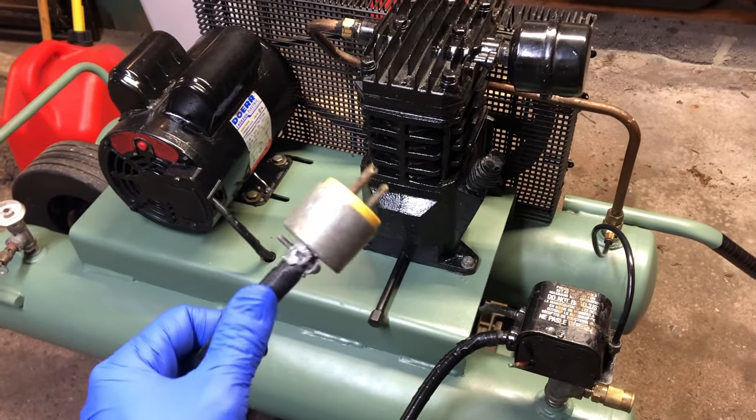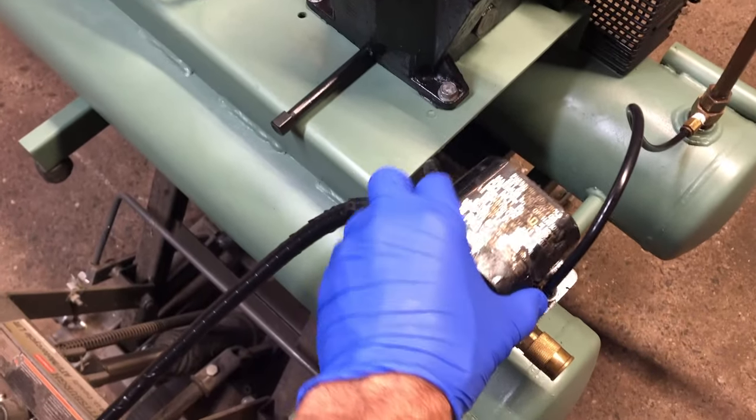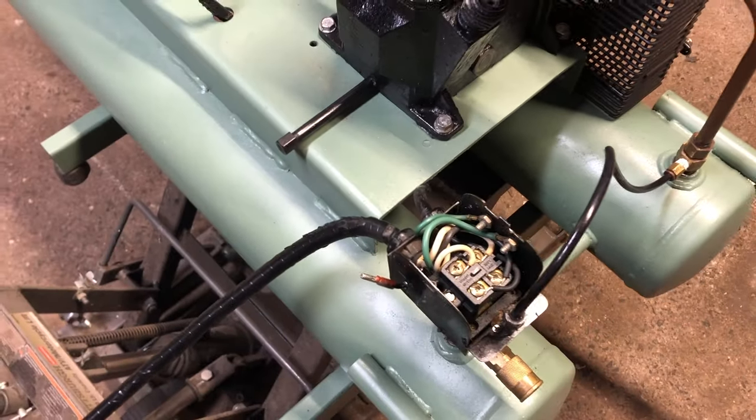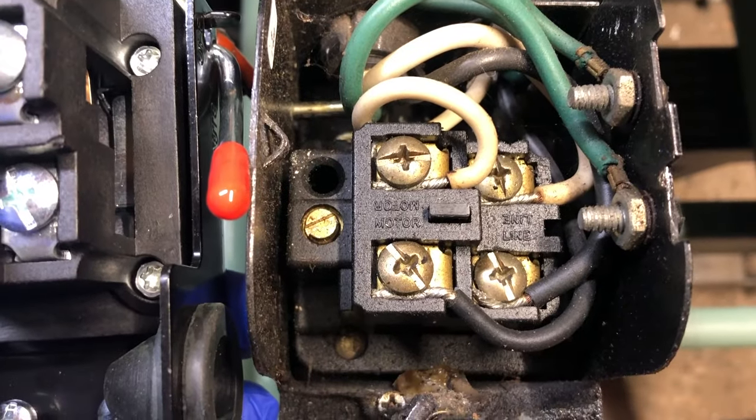First things first — unless you would like to die, make sure your compressor is not plugged in. Second thing to do is take off the cover on the old pressure switch and the cover on the new one that you're replacing it with.